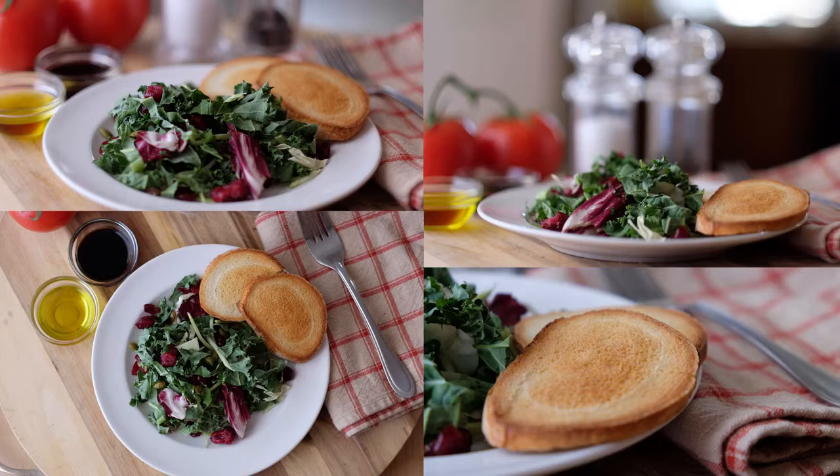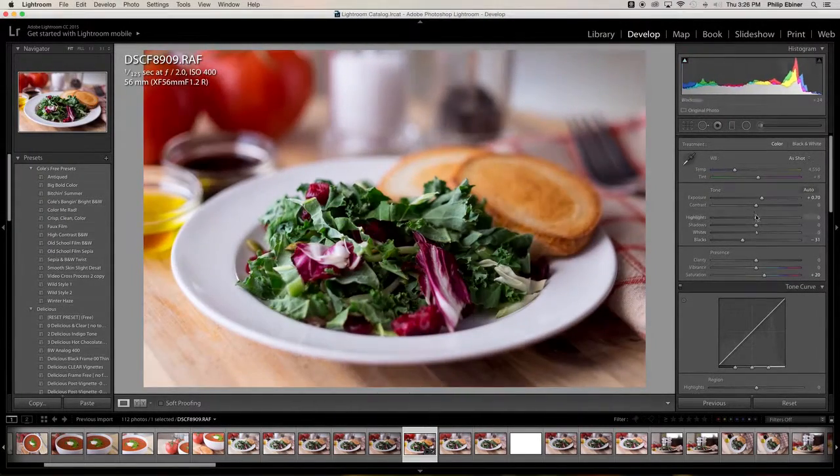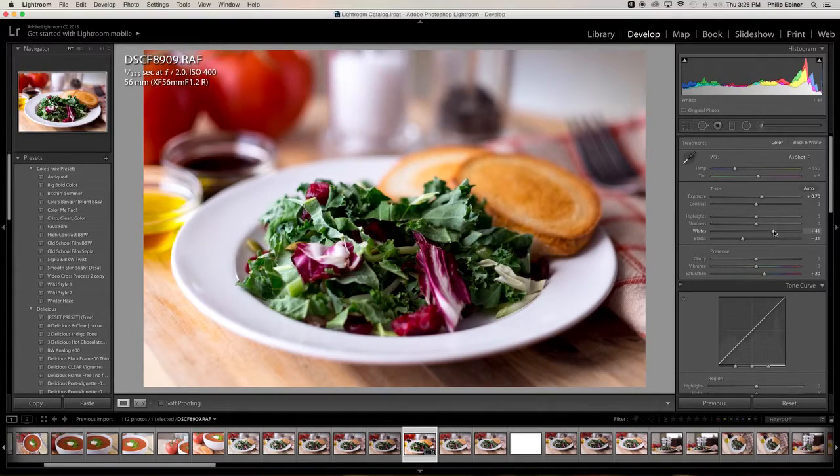After all that's done and said, we're going to go ahead and talk about how to naturally edit your food photography and have it be as natural and as crisp and vibrant as possible. So if you're ready, let's get started.